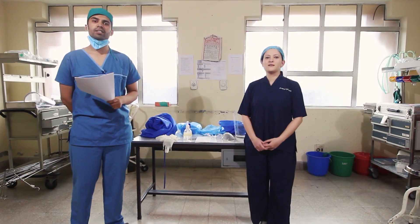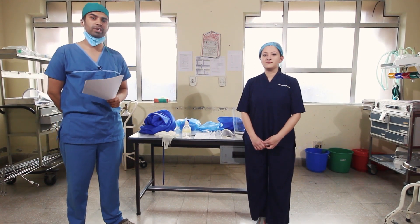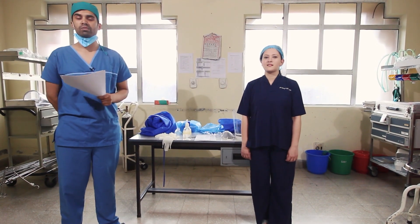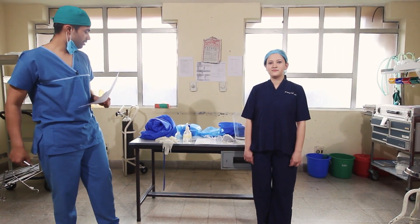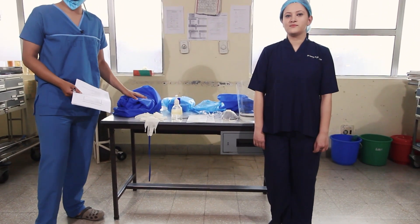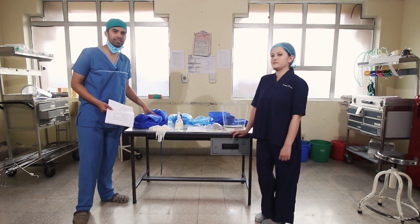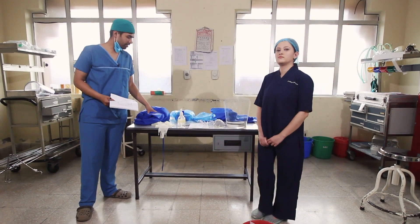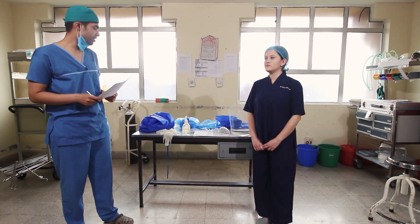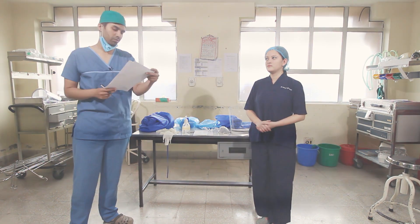Hello, I am Dr. Ajit Jaa. We are junior residents from the Department of Anesthesiology at BPKHS. Today we have made this video to demonstrate the steps of donning a personal protective equipment. This is a PPE that we have devised from local resources. This is not a standard PPE, but in a scenario of shortage we have designed this, and it is supposed to replace normal surgical gowns. She will be donning and I will be doing the checklist and helping with the donning process.